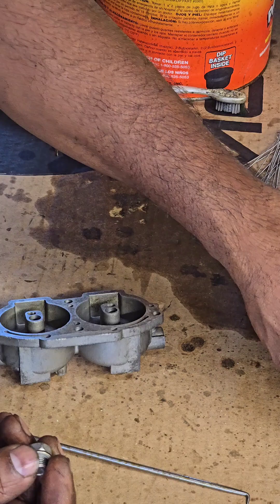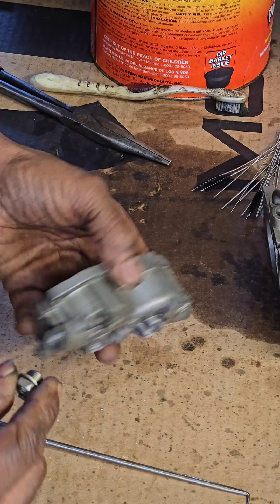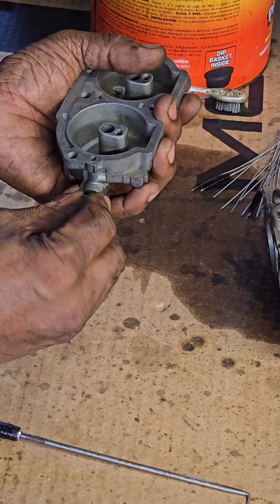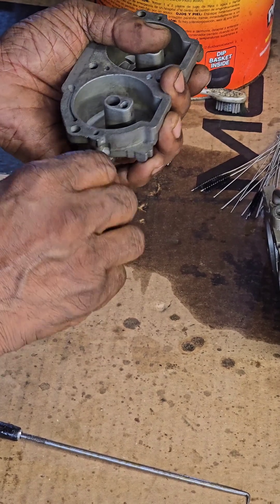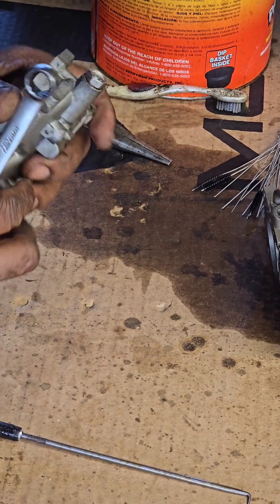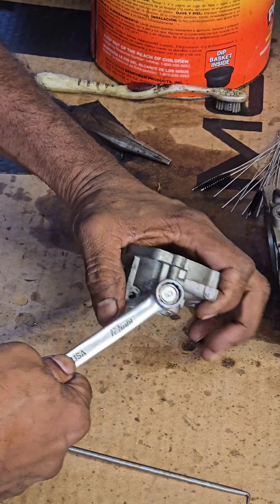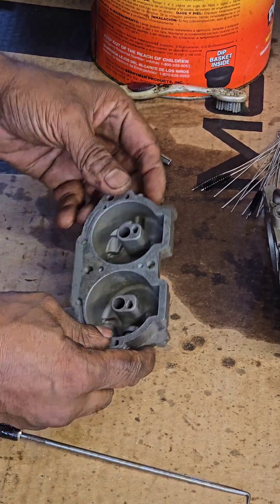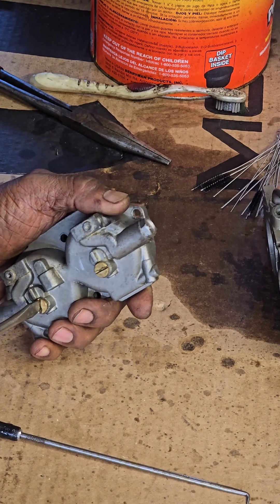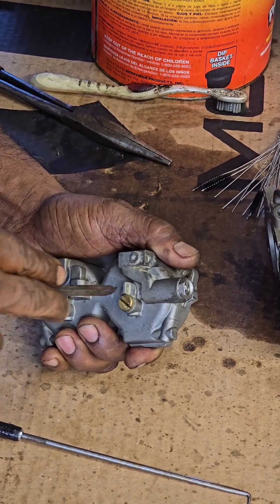Now you're going to put the two little short 12 millimeter bolts with the seal washer — just get a seal washer in there — so that way you don't have any gas leak coming out of here. Get a wrench and snug it up. This is more like a drain plug.